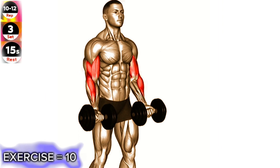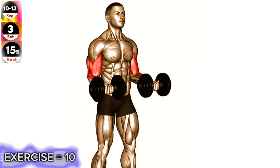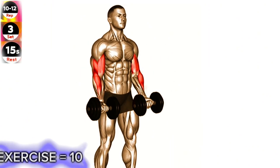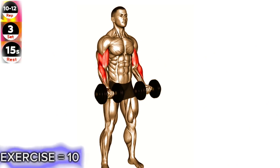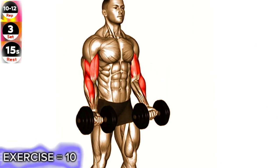Stand upright with a dumbbell in each hand, palms facing forward. Curl the dumbbells up to a 90-degree angle, stopping halfway. Lower the dumbbells back down to the starting position. Curl the dumbbells up from the halfway point to your shoulders. Lower the dumbbells back down to the starting position.